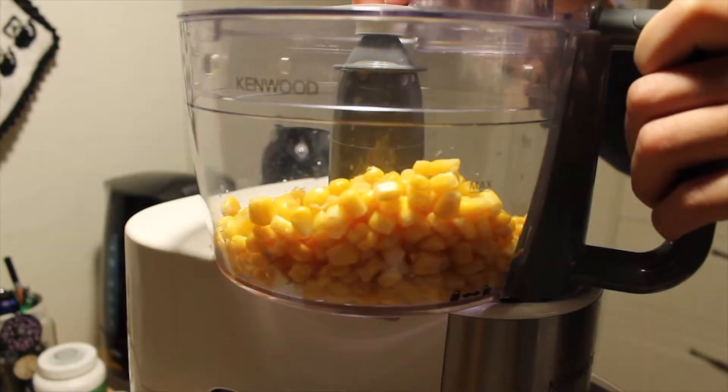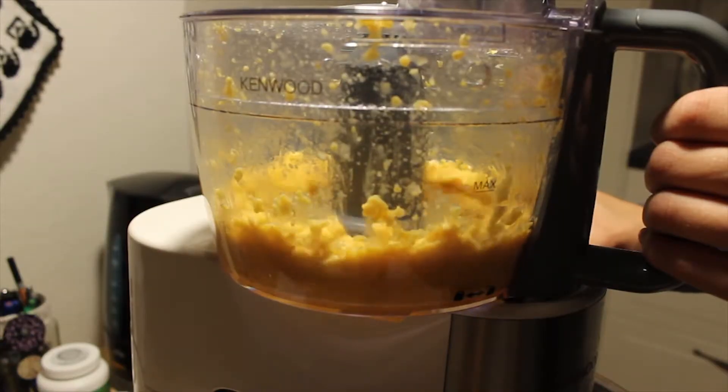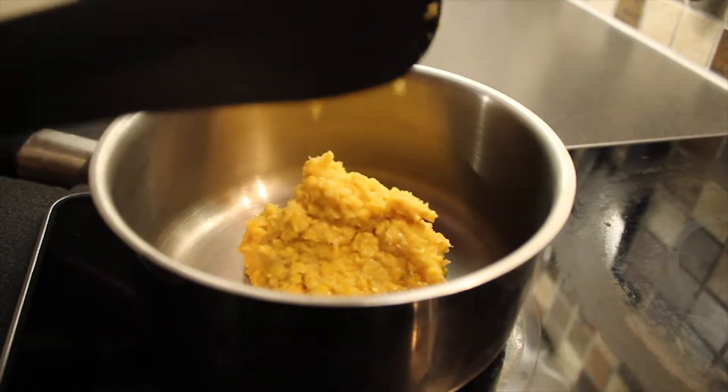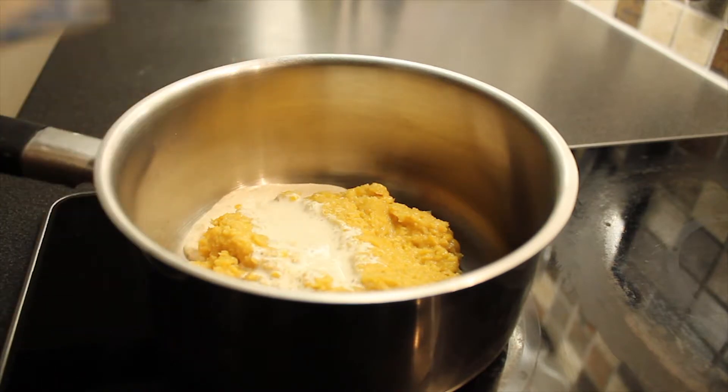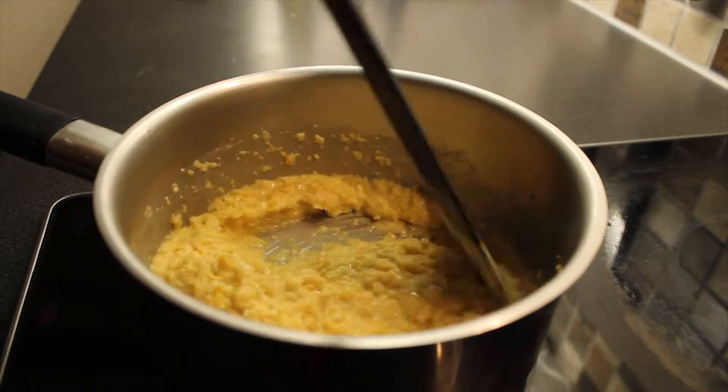Send the corn through a blender. The texture will become quite coarse, which is nice for eyeballs. To make the filling taste the best, you want to cook it for a while. Add some cream and some butter and let it simmer for about 5 minutes.